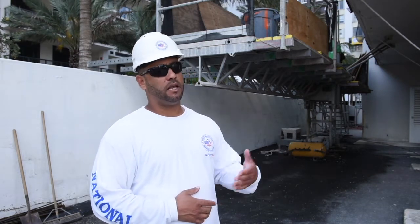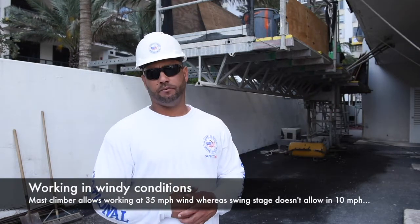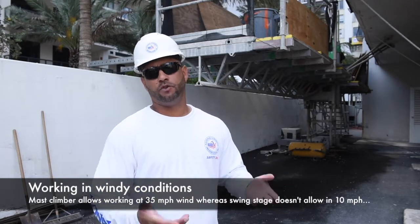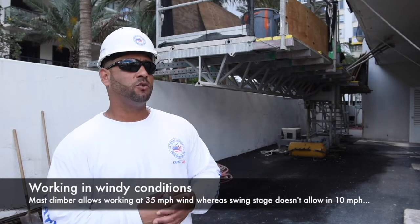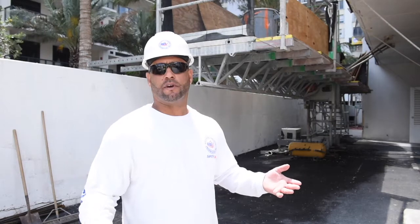When it comes to the wind, at 10 miles per hour, I cannot bring a swing stage up. But with the mast climber, it lets me do it at 25 miles per hour, which you rarely get winds at 25 miles per hour, so it is safe all around and it's the best thing to use all around.